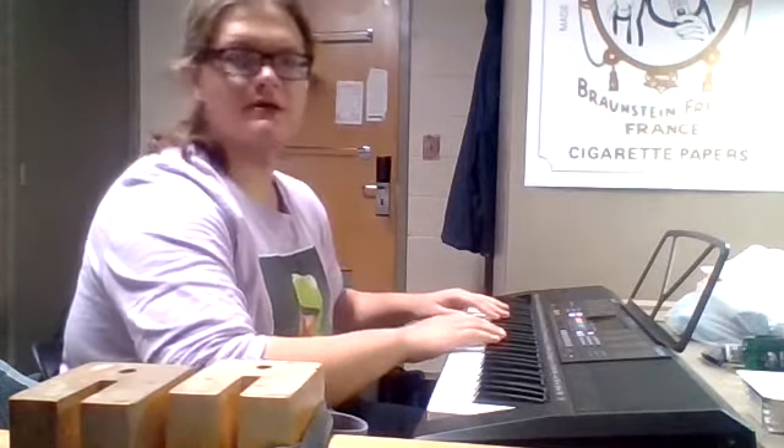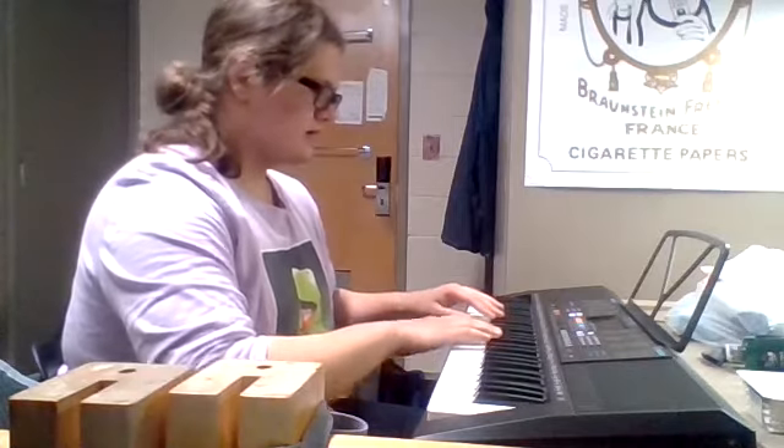And here it is — my A flat minor scale. Making sure I'm still recording. Here we go.